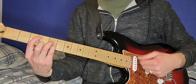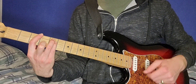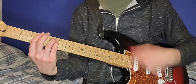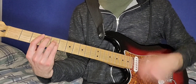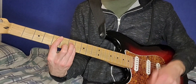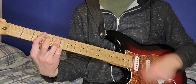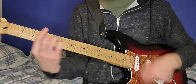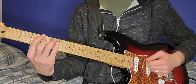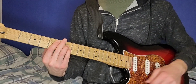Just a G power chord into a C power chord. Second half you add the rhythm. So 3-5-5 on the G power chord, 3-5-5 on the C, and then 5-7-7 on that D power chord.